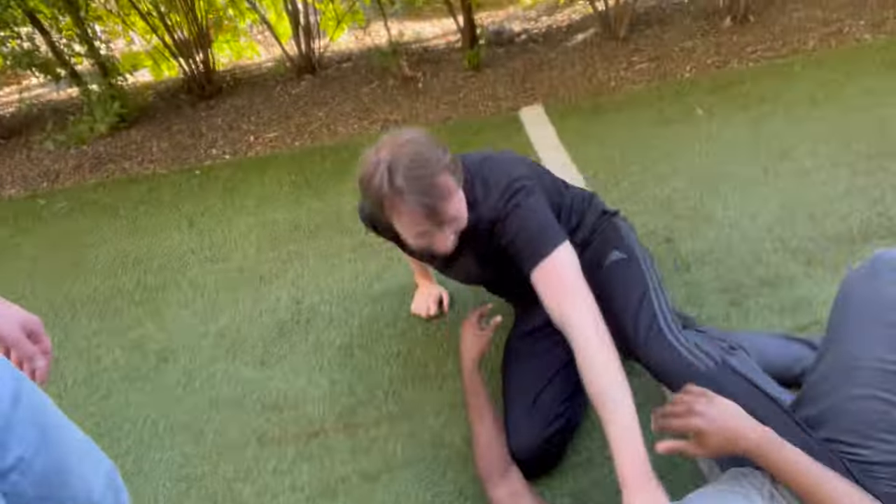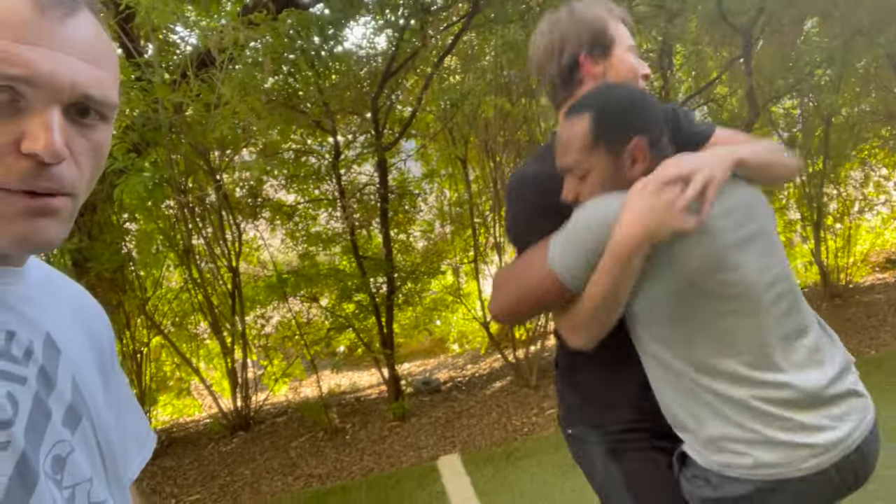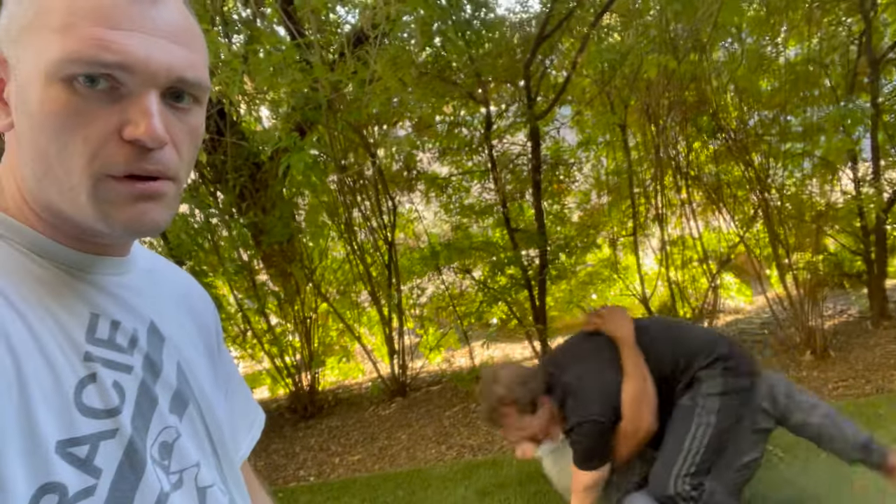These guys down here are really going at it. That's what we like to do — crash in on the inside. Go ahead, get a rep in guys, we're gonna crash in. Boom, and then we go and tie them up and try to move them around, just like that.